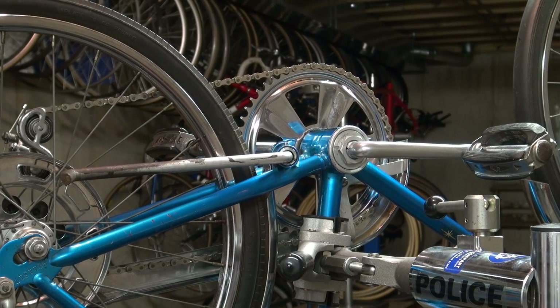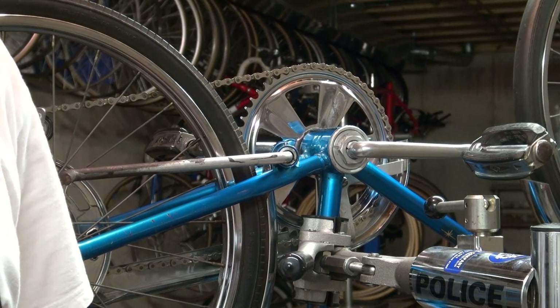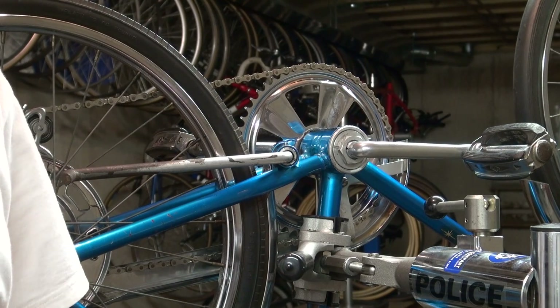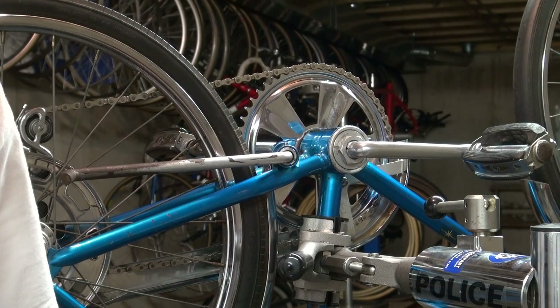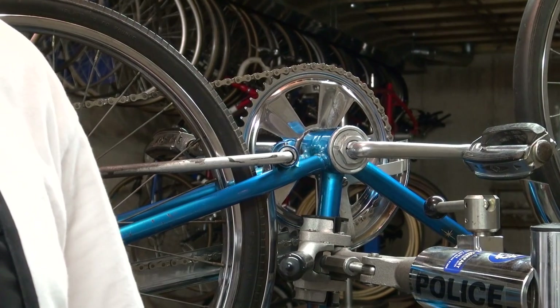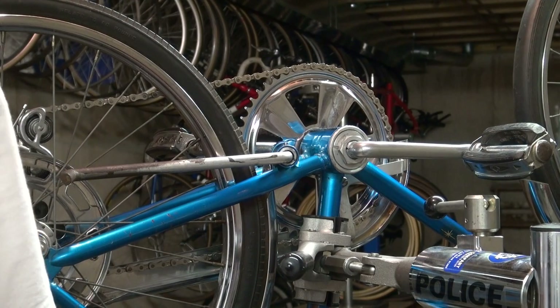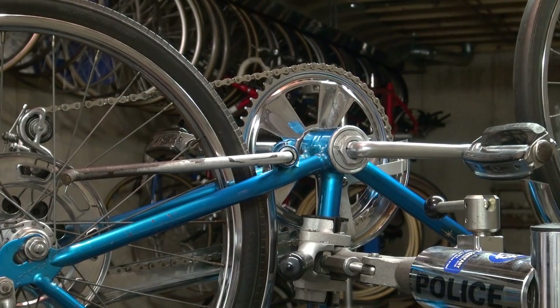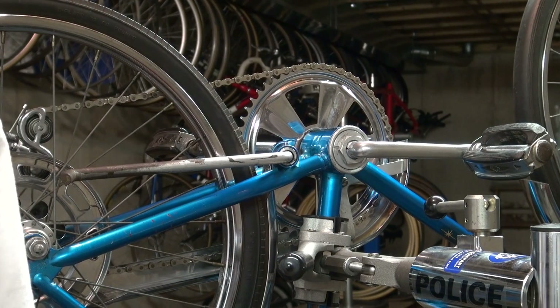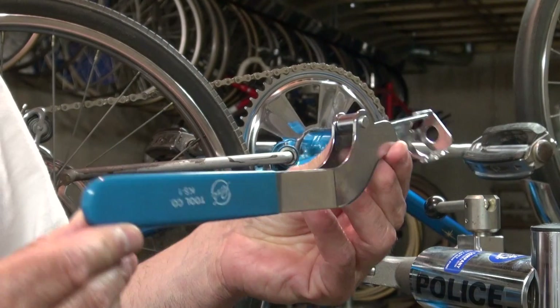The first thing I'd like to do is show you the tools you're going to need. There are basically just three tools. The first one is a tool manufactured by Park Tool Company — they don't believe they manufacture it any longer. It's referred to as a KS-1. Schwinn also made a tool to remove this, but the Park Tool is what you'd want to acquire, and it looks like this tool right here.